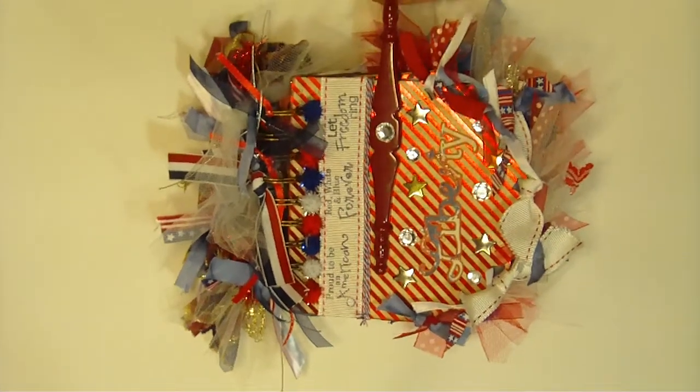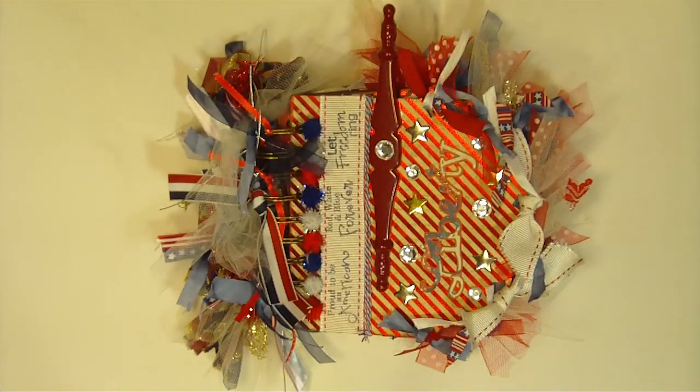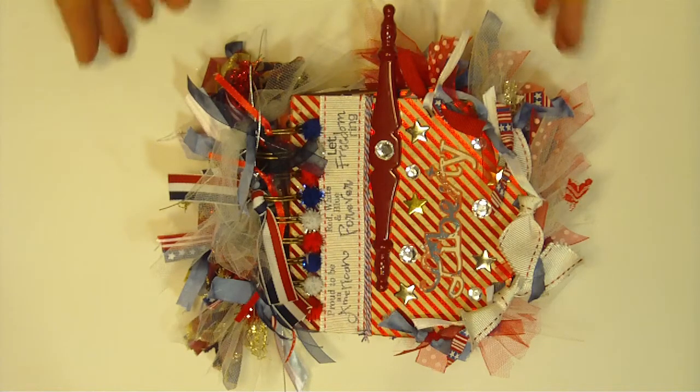Hi everyone, this is Elizabeth with 217 Creations and I'm here today to share with you my latest mini album that I've just completed. I used a lot of stuff from my stash, but hopefully you will find some inspiration with this project that will allow you to find things you may already own or could easily find in craft and fabric stores. So let's get started.